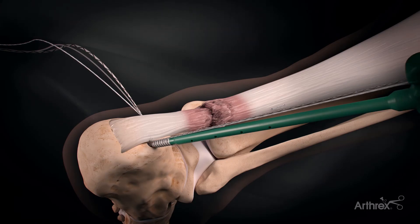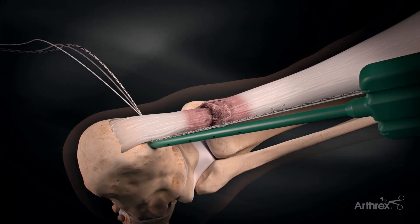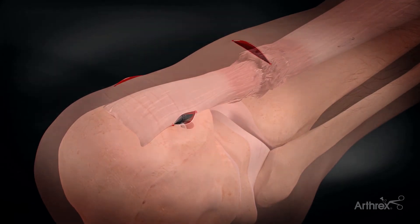Once there is good proximity, we then tack these sutures down with a biotenodesis screw. What's not visualized here is I also use a criss-cross vicryl stitch to repair the stump directly to give it more reinforcement.